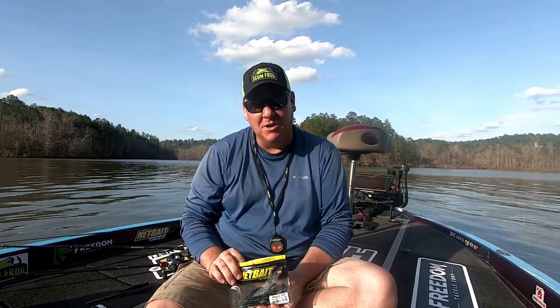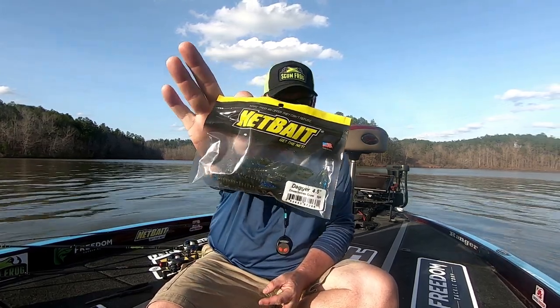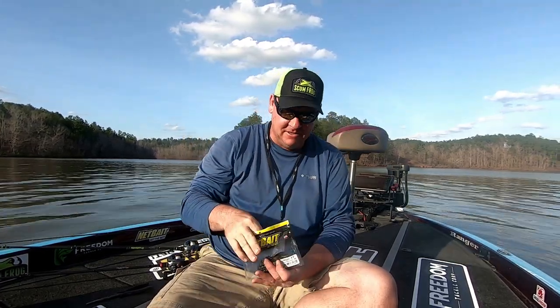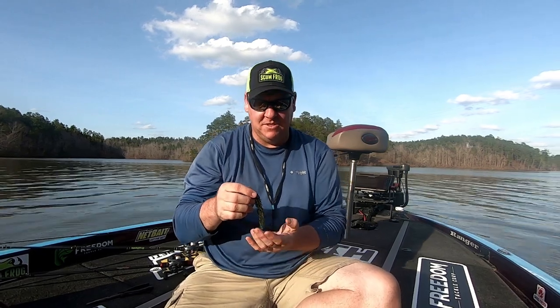Hey folks, Charles Sim here and I wanted to talk to you about the new Dagger from Netbait. The Dagger is Netbait's foray into the beaver style bait but with a few twists.